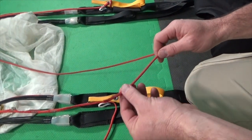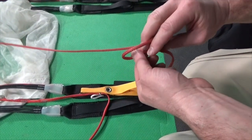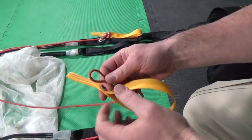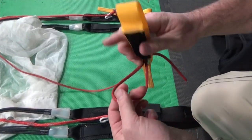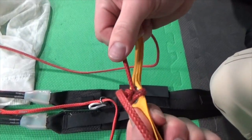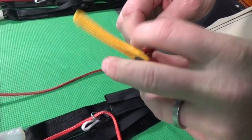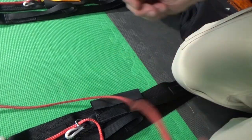Rather than a sewn loop, many modern base rigs have a free end to the control line. To attach a toggle to this free end, simply tie an overhand knot in the line at the position that you want the toggle to take. Bend the line over in a loop above the knot and pass the loop through the grommet on the toggle. Then pass the handle of the toggle through the loop and pull. The knot should act as a backstop securing the toggle onto the line. With this system, the toggle position can easily be changed by simply adjusting the position of the knot and sliding the toggle up or down the line.